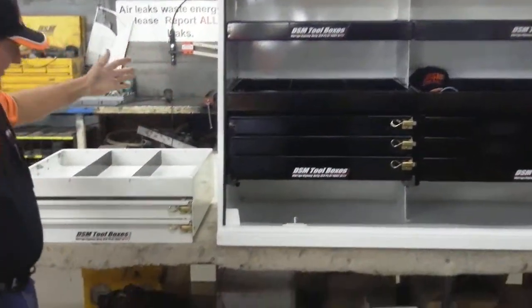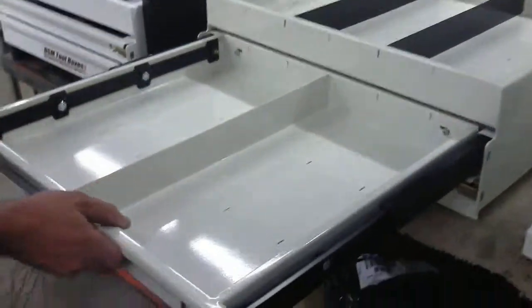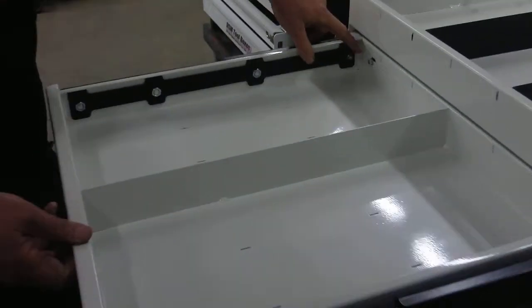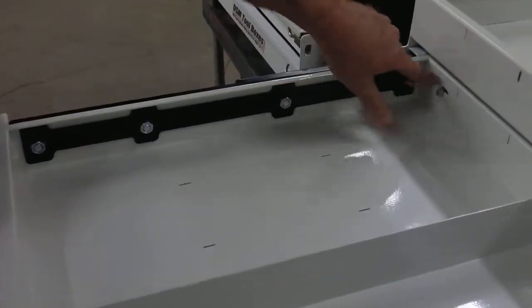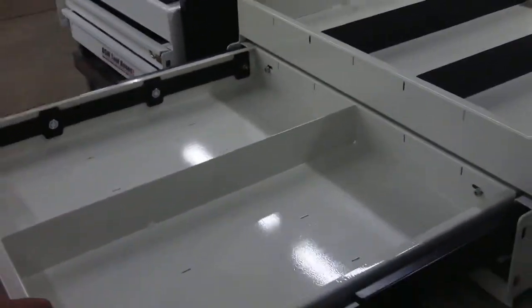This is a pack, and you should be able to see here the grease devil mounts and the quick disconnect system, where you just unlock that with an Allen key and the drawer can come right out.